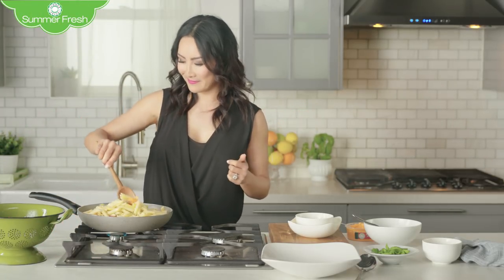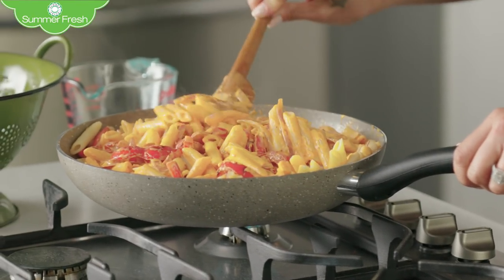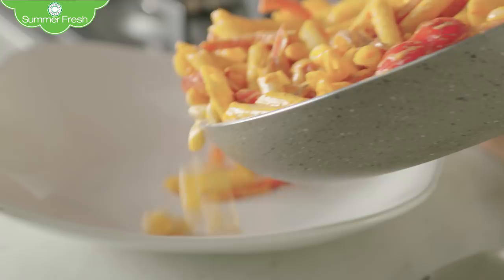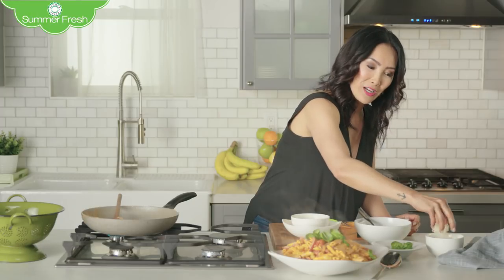Mix it all up — this smells so good. Now let's get this on to the plate. Oh yeah!